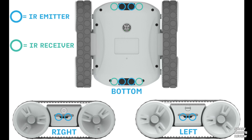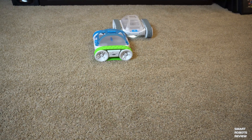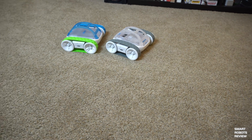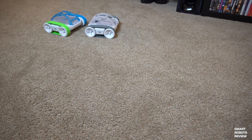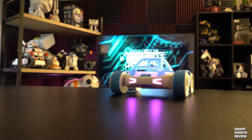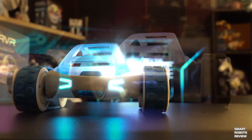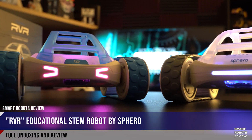Rover is also packed with infrared receivers and transmitters, so you can use it in many different ways. Here I created a sample program to demonstrate sending and receiving infrared signals — the green tread robot is sending a signal to the gray robot to follow it. Both robots are working autonomously: green is leading, gray is following. It's also compatible with Sphero Bolt — you can swarm them and program them to work together in different ways. That's going to be great for STEM applications.